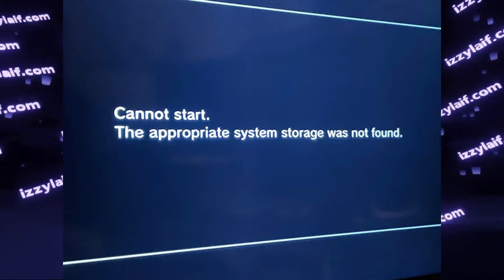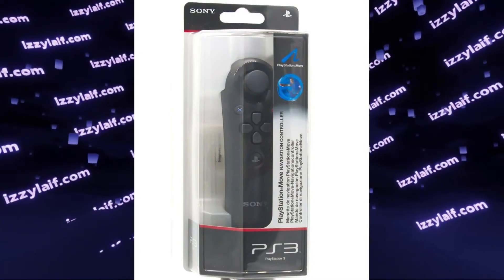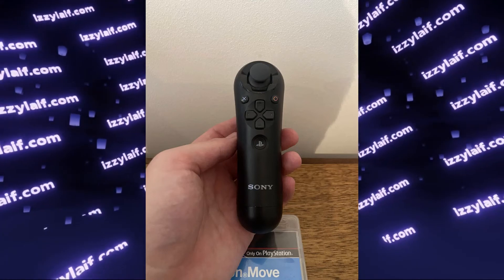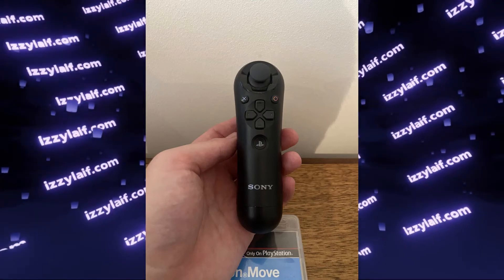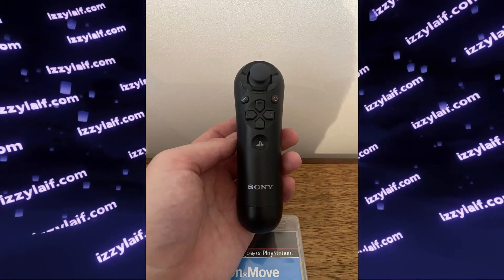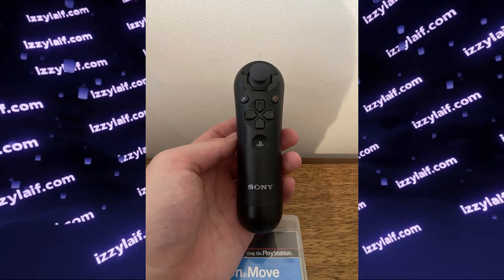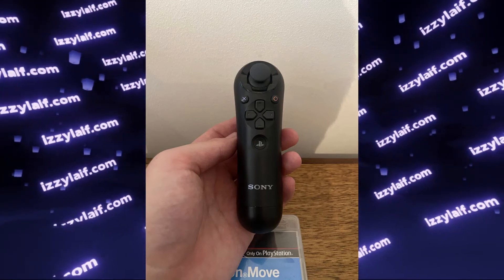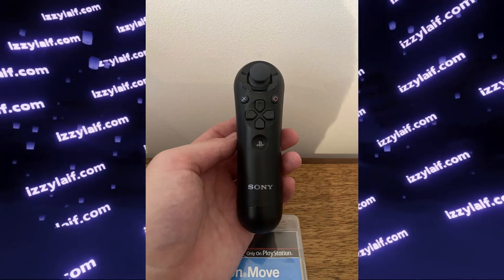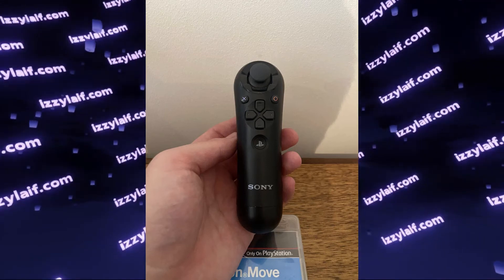If you cannot find an original PlayStation 3 controller, your second option is a Move navigation controller. In the days of PlayStation Move there was a flashlight-looking thing, and also a companion controller which looked like half of a gamepad, called the navigation controller. This navigation controller can be connected to the PlayStation 3 with a mini USB cable, and it does have a PS button which works in this menu.